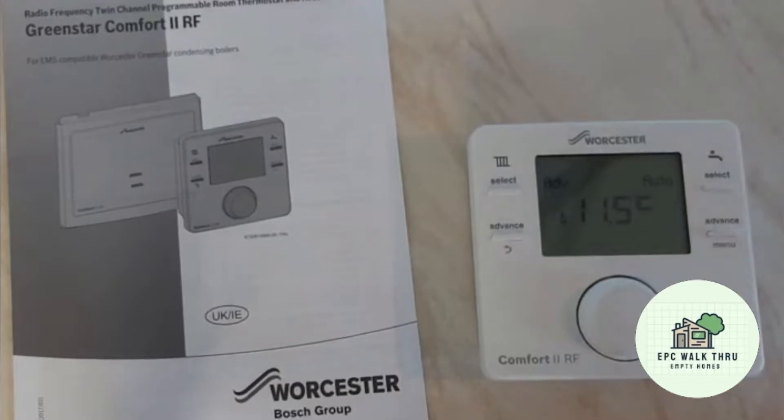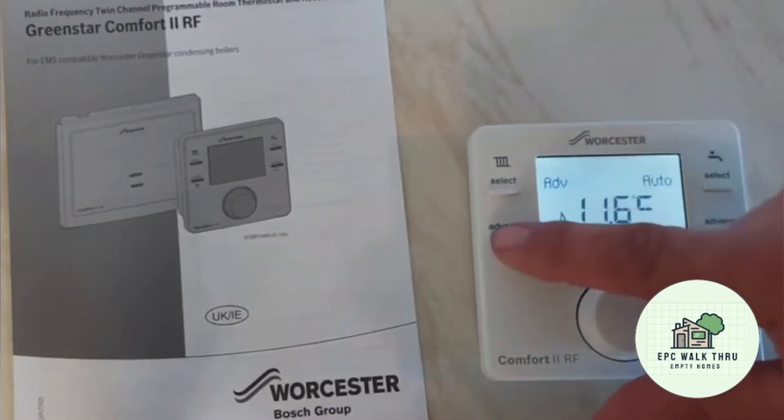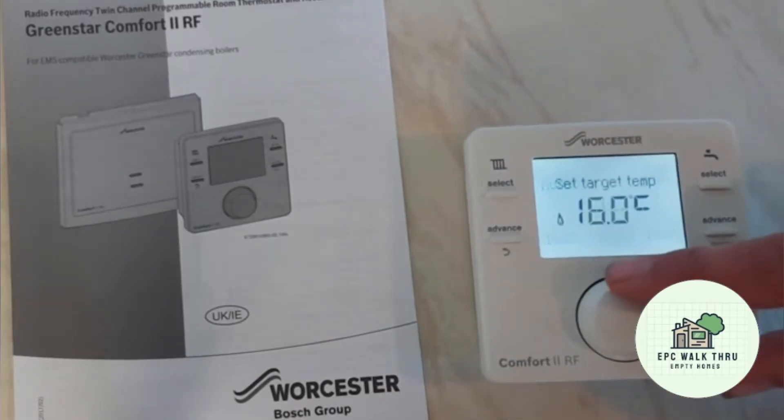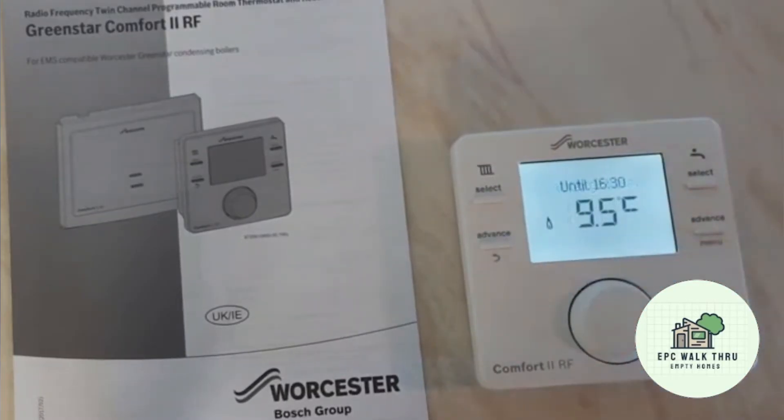Waiting for this flame to go out still, it's certainly taking a while. The target temperature is 16 — let's lock that in at 9.5. So now 9.5 is the target temperature and the current room temperature is 11.6. The flame should go out.